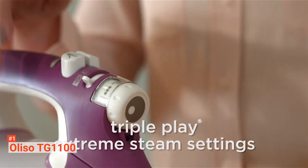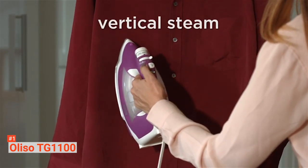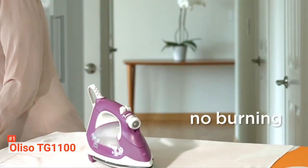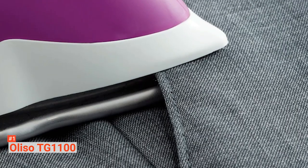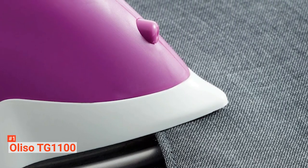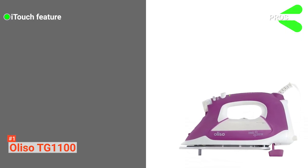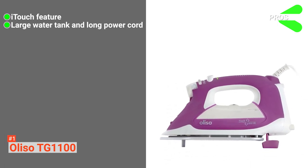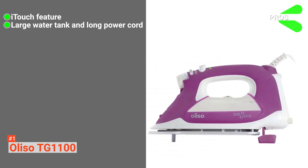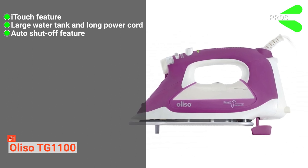But the unique feature that the Oliso TG1100 boasts is its iTouch technology. This technology lowers the iron with the touch of your hand and lifts it when you need to arrange the garment you're ironing — all you have to do is release your hand from the handle. It's a time-saver because you don't need to lift and place the iron vertically. Its pros are: it comes with new technology through its iTouch feature; it has a large 12.7-ounce water tank and 10.8-foot cord; and the auto shutoff feature turns the iron off after 8 minutes if left standing or 30 seconds if tilted.